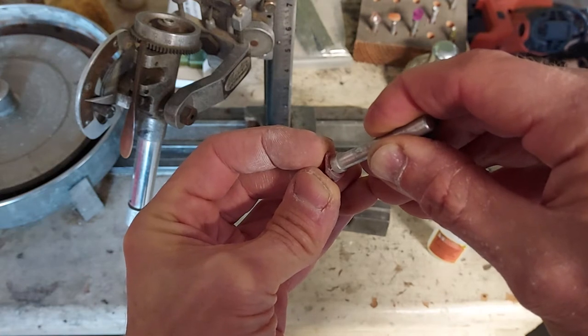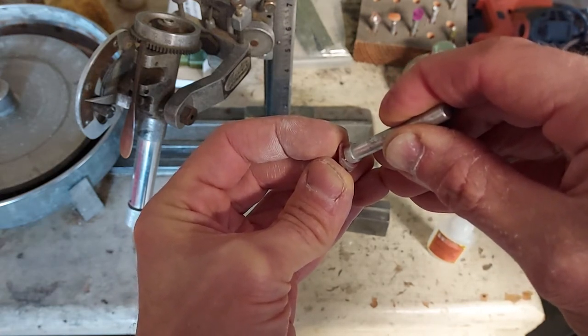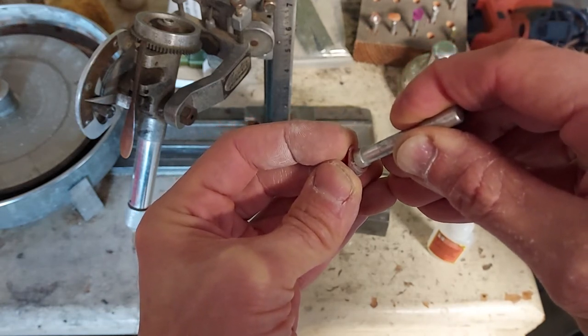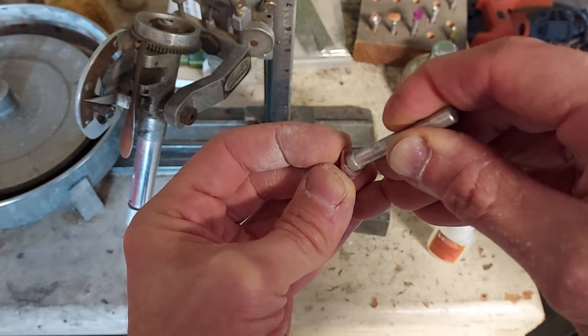I'll just hold that — it's been about 10 seconds. The key is to not try to wiggle it at all. You want to use your transfer fixture if you can, but for something like this I find that just holding it here for a little while works pretty good.